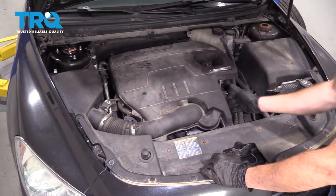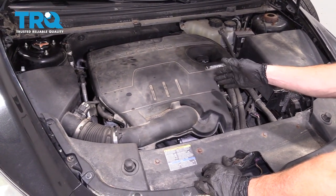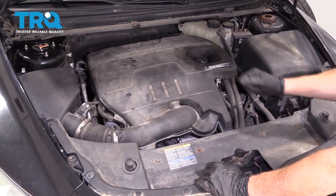Let's just double-check this is nice and tight. The next thing you'd want to do is start up your vehicle, check for a runnability issue, make sure you don't have a misfire, take it for a road test, and watch for a check engine light.